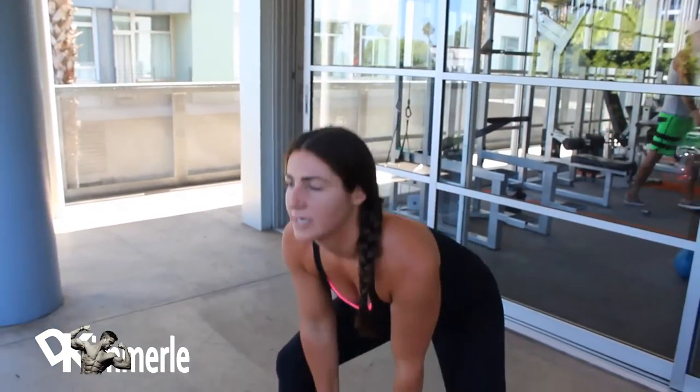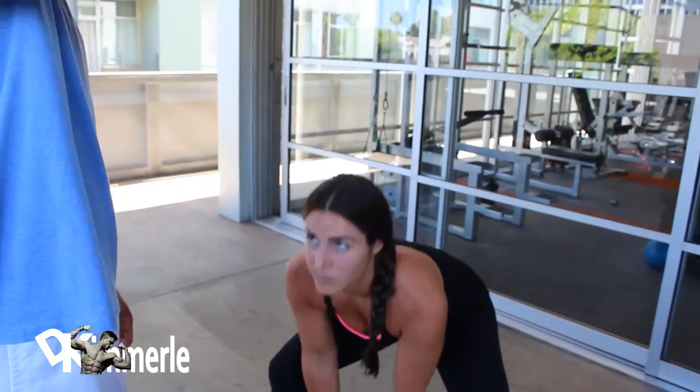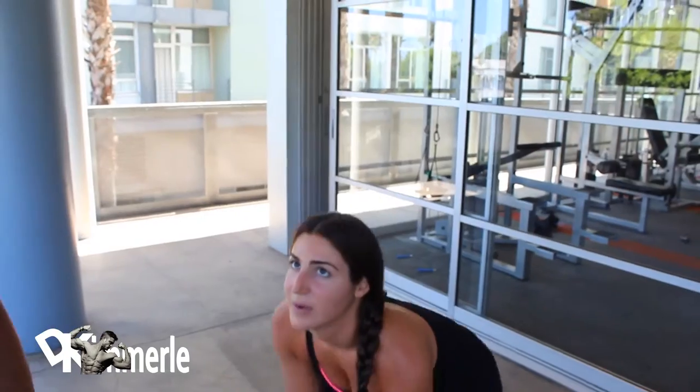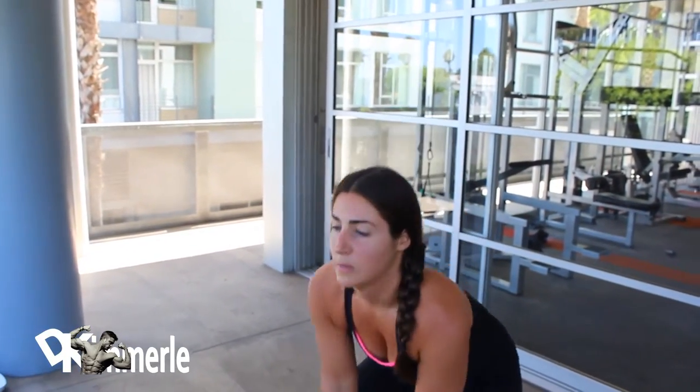She's going to do 4 sets of 12 of this. Good girl, eyes up here. You want to keep your eyes pointed at the ceiling on about a 45-degree angle. That will keep your neck and your back straight.